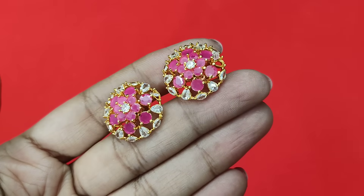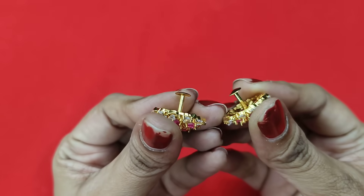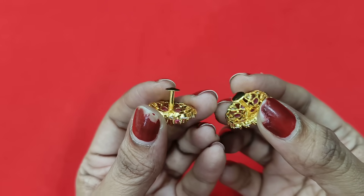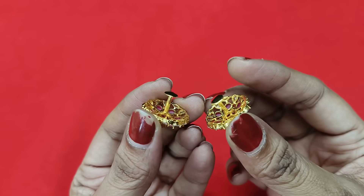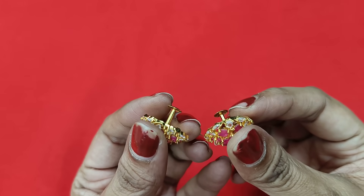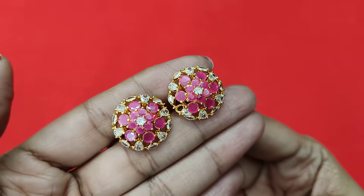Hi hello! These are complete 1 gram gold plating, back side screw type studs. Only this type of screw studs gold is made in the bag but exclusive. More than 500 patterns of studs collections are available every time.